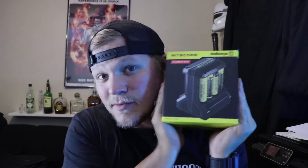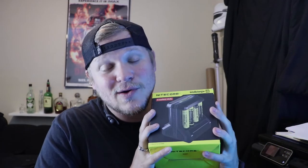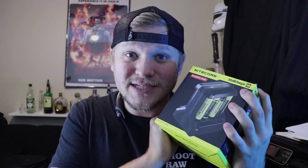This has eight different ports to charge batteries. You can charge different batteries at the same time — it'll charge all eight simultaneously. You are going to lose some amps, so it will take a little bit longer if you're doing that many at one time. But with four batteries on this, it charges so fast it's ridiculous.